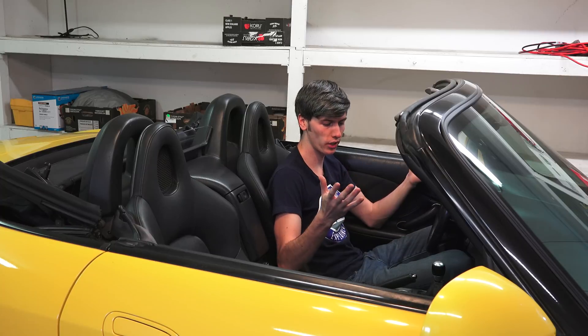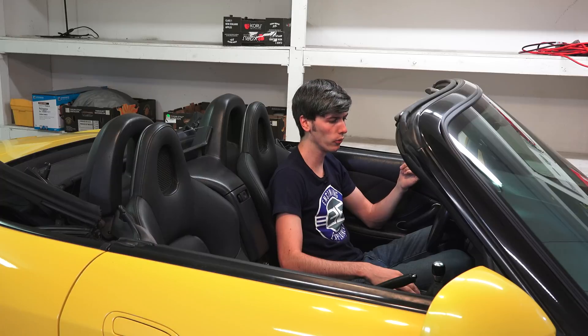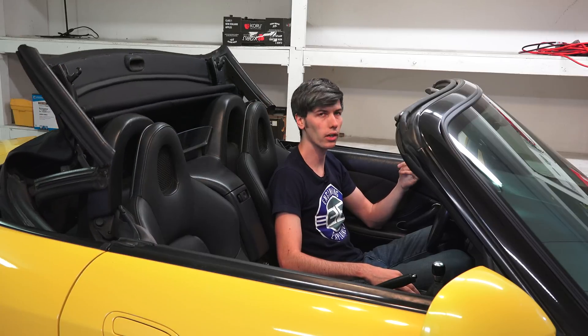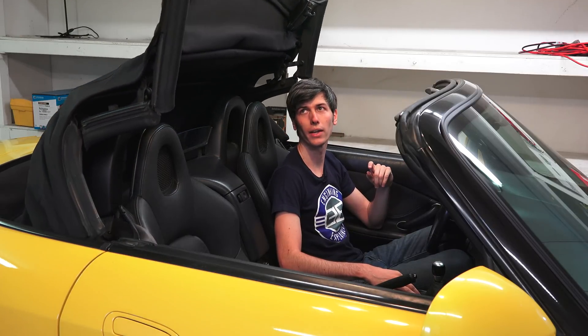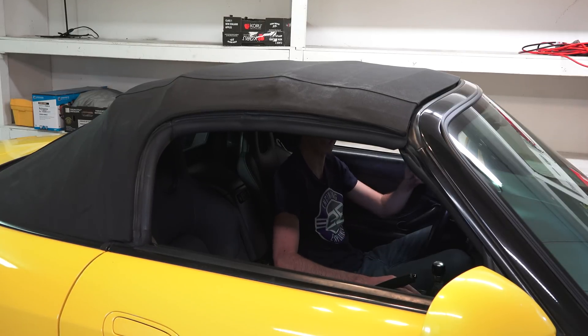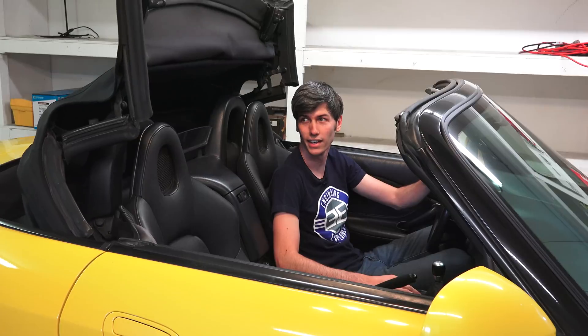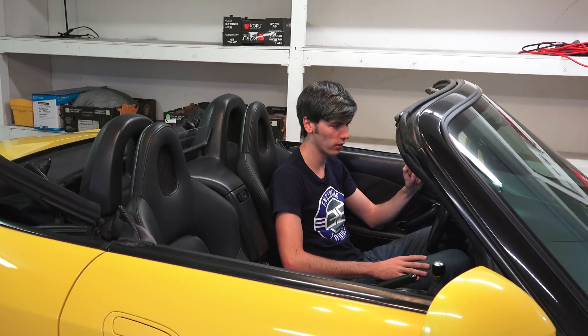Moving on to the interior — it's actually in really good shape. The previous owner had the roof replaced about a year ago, so there's a new soft top on it which is in great shape: no leaks, no tears, which is definitely something common to watch for on a used S2000. It still works fine — considering how old this is, it's pretty quick how it goes up and down.